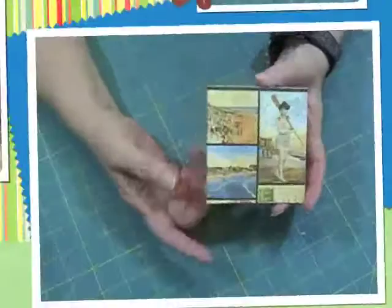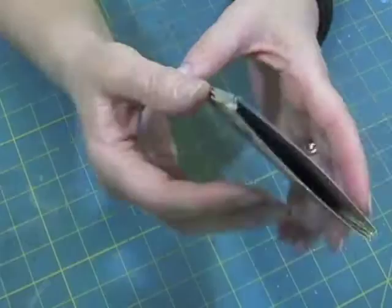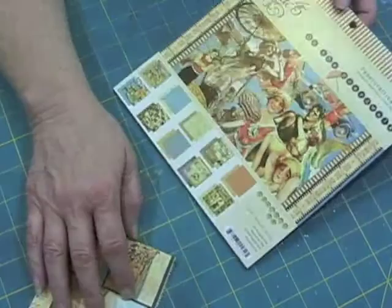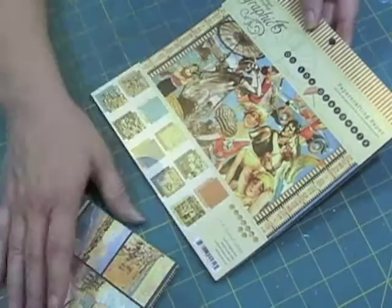Let me show you how to make these gusseted pockets. This is a one-eighth inch gusseted pocket. It has the gussets in there to expand, and I'm going to show you how I did this. I've used some of the Boardwalk Graphic 45 paper for this. These are 8x8s, but I'm not going to use this because these are one-eighth inch and you can't see what I'm doing.